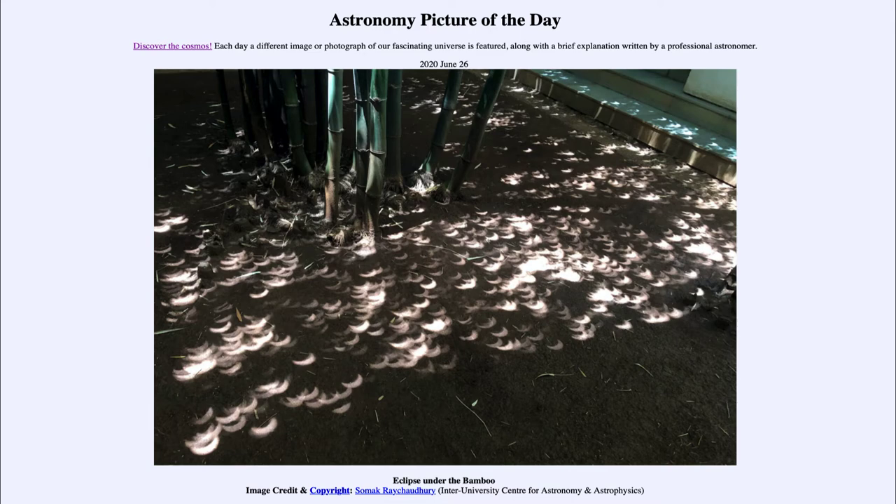Why do we see so many images? We're looking through the bamboo trees — you can see them in the foreground — and the leaves up above make essentially a whole bunch of pinhole cameras. A pinhole allows light to focus on the ground. You can make a very simple camera like this with a piece of cardboard by poking a pinhole in it and then projecting that onto another piece of cardboard.